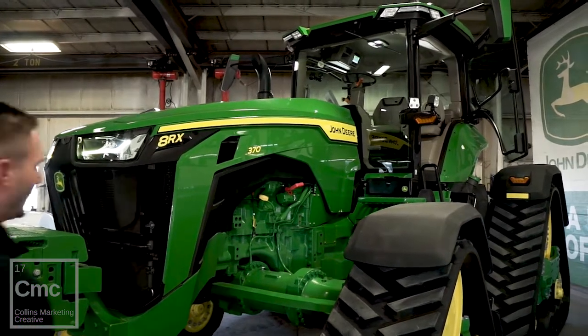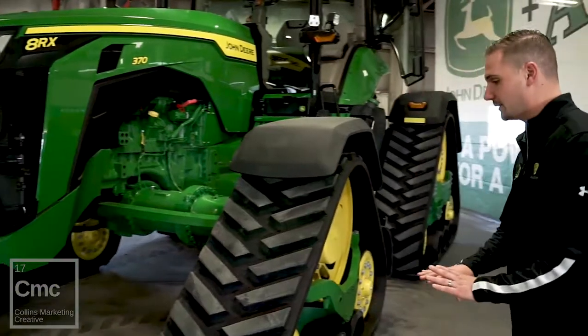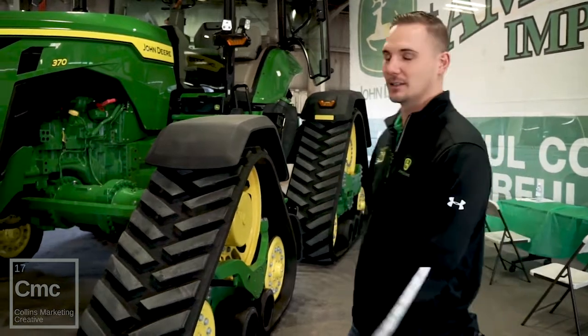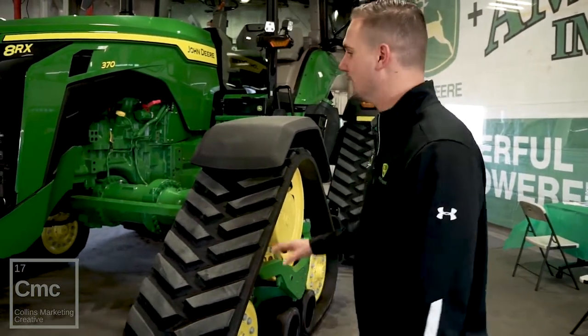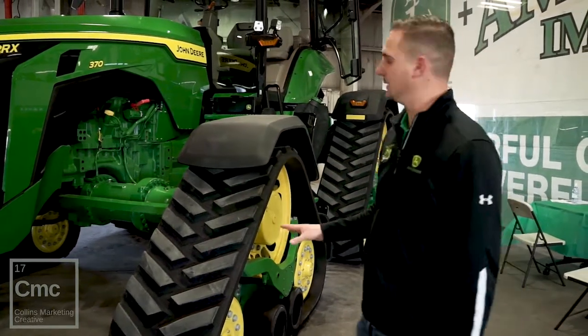As we talk about the track system here, this is something that Deere has completely designed. We did not take a row crop wheel tractor, take the tires off, and just put tracks on and say we have an 8RX. Deere completely designed this from the front to the back, all about the four-track design.